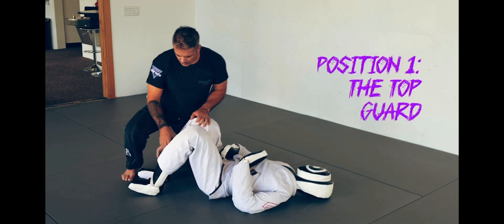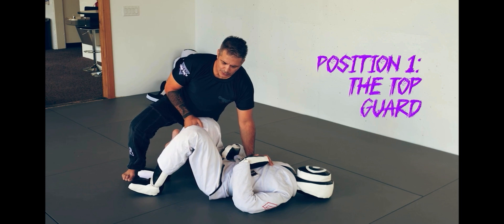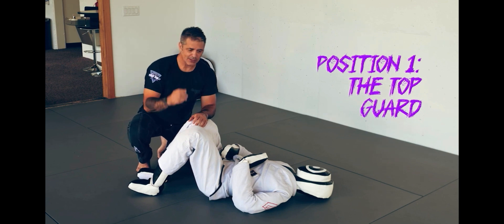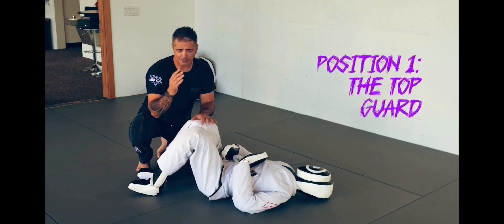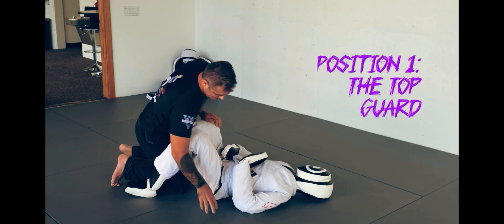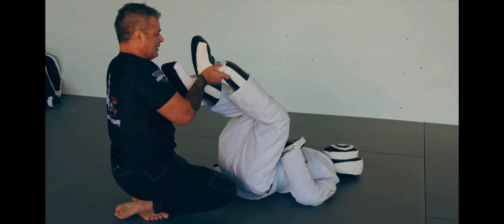The first position is the guard — the bottom guard or the top guard. The way a match typically starts is on the feet, and it'll either end up with one person on the ground and one person standing, or one person has pulled guard and you end up in closed guard. For the sake of this video, we're going to end up in closed guard, so his feet are going to be crossed like this.